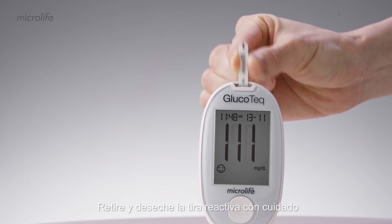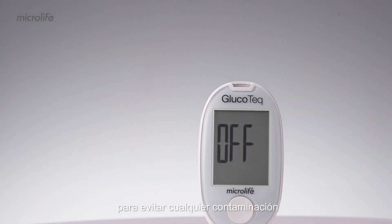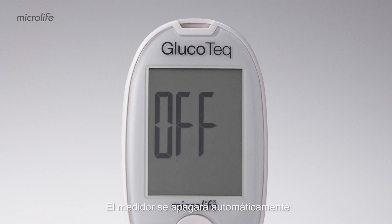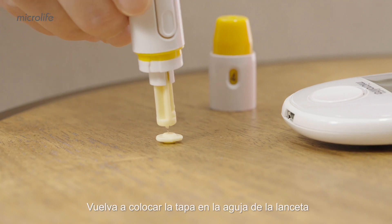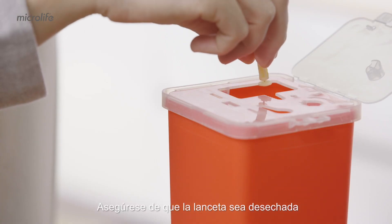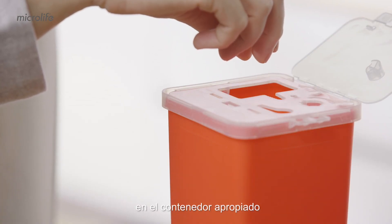Remove and discard the test strip carefully to avoid any contamination. The meter will automatically switch off by removing the test strip. Put the cap back onto the needle of the lancet, and make sure that the lancet is discarded in the appropriate container.